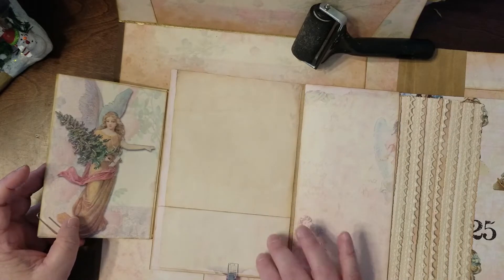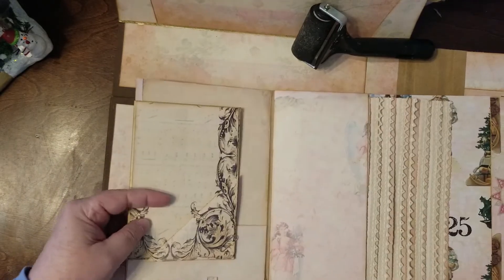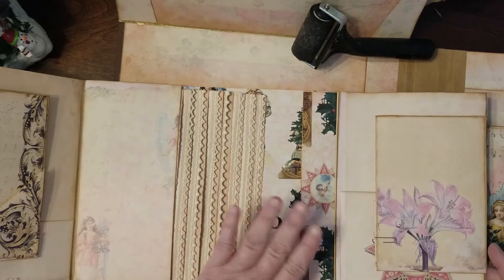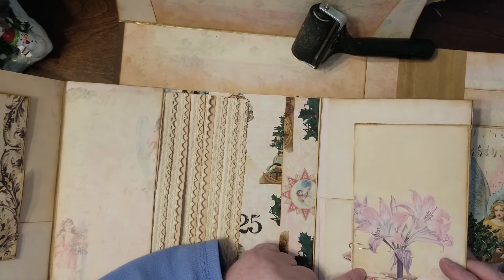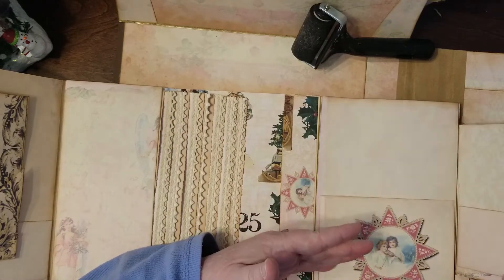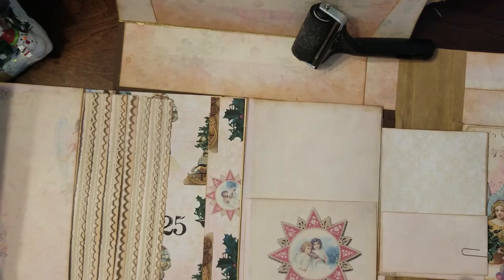There's going to be a flat pocket here — I'm pocketing today. Moving over — this side has this, and I'm just going to leave it for journaling because it's nice and I don't want to cover that up. This side is going to have a gusseted pocket here and a flat pocket here.